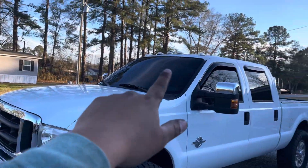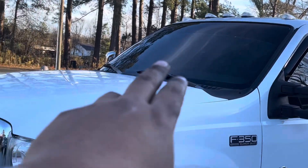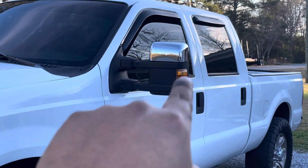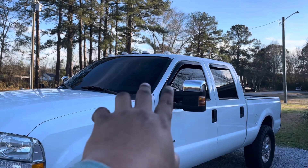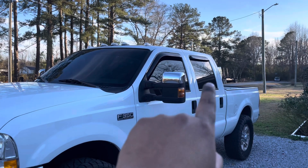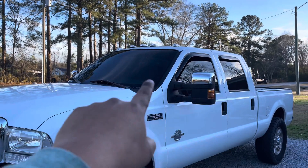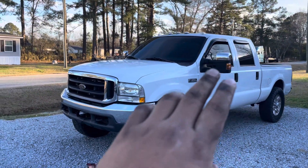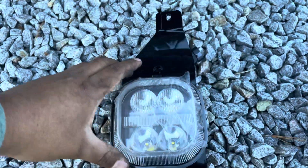The cab lights are all clear now — I'm just waiting on the new white bulbs so everything matches the fog lights up front. The tint is done: 35% on the windshield with a strip of 5% at the top, and all four doors are 5% — and I'm going to do two layers of 5% in the back. That's how it looks right now. Let's get to the fog lights.